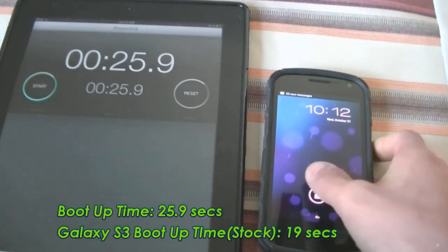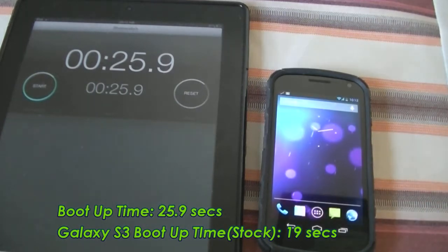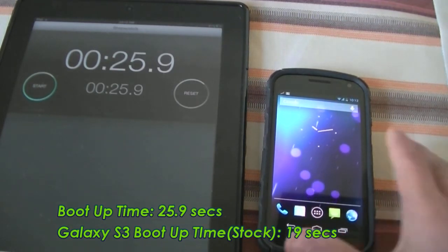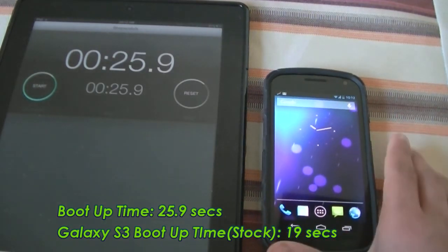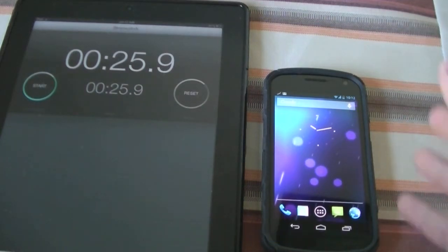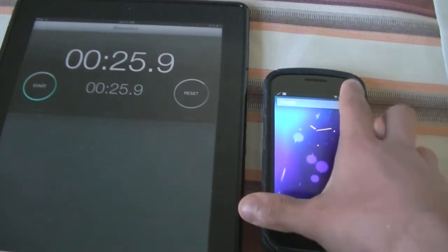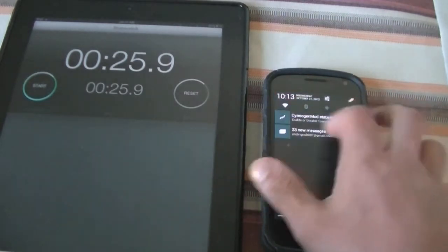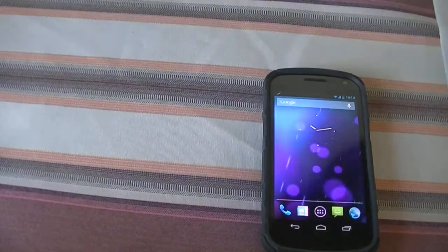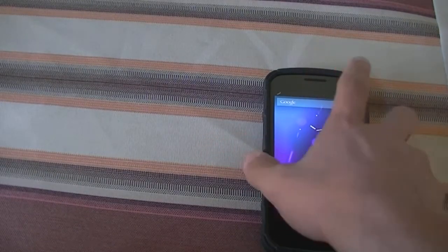It booted up in less than 30 seconds. For comparison, my Galaxy S3 boots up in around 19 to 20 seconds, so it's just around 5 seconds slower. The Galaxy S3 is a quad-core phone while this is a dual-core phone running some outdated specs now, but the ROM is very optimized and this just shows you how optimized it is with the boot speed.